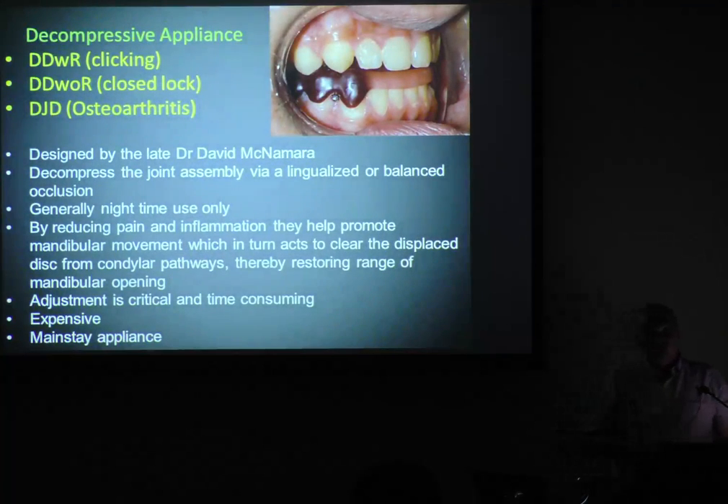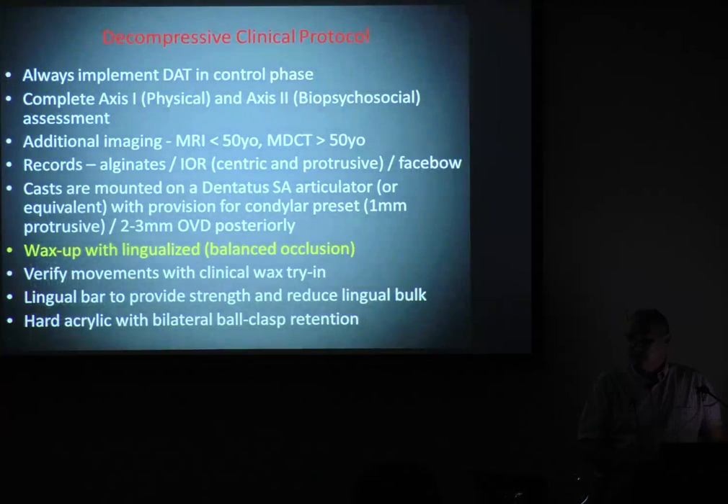That really is managing jaw joints — it's not too difficult. That's my mainstay appliance. I will always have axis one and axis two, because these people might have some psychosocial issues under the surface. I will always have imaging — generally an MRI under 50 or CT above 50. Over 50 I'm generally looking at stage four and stage five joints. Under 50, stage one up to stage three.